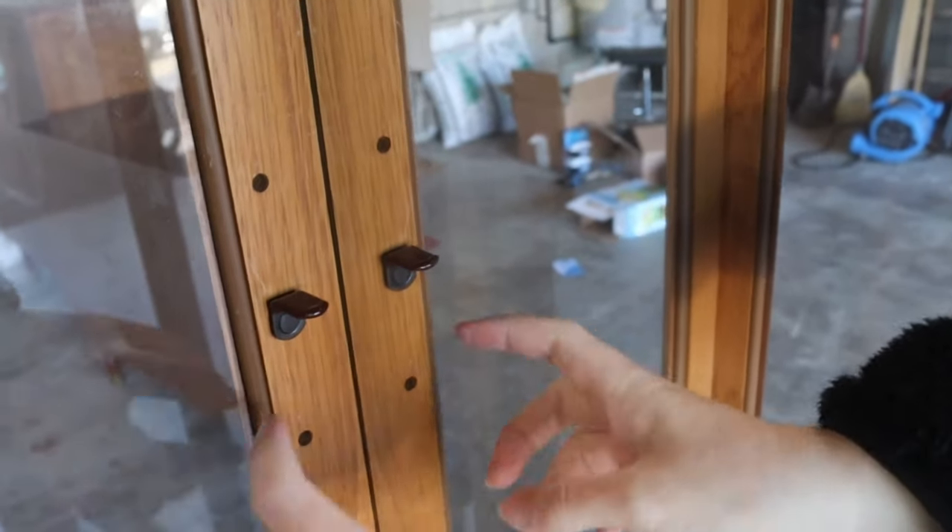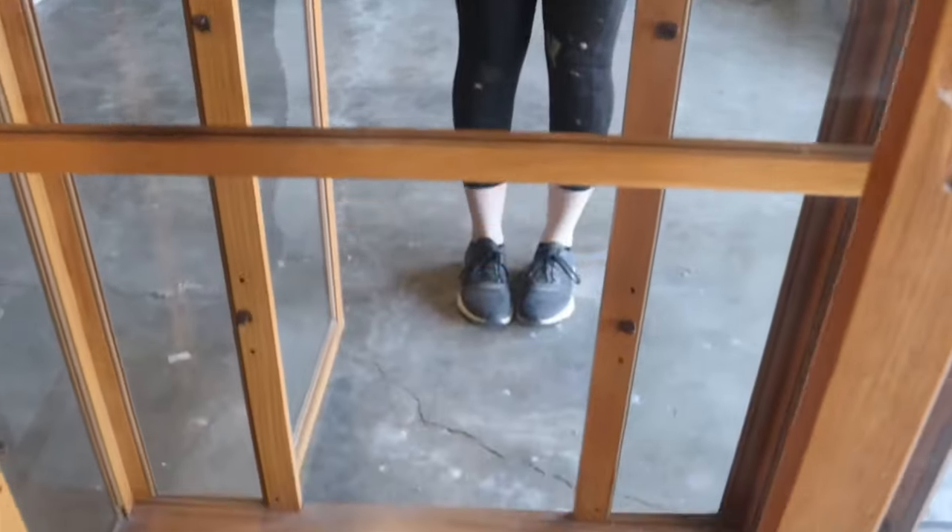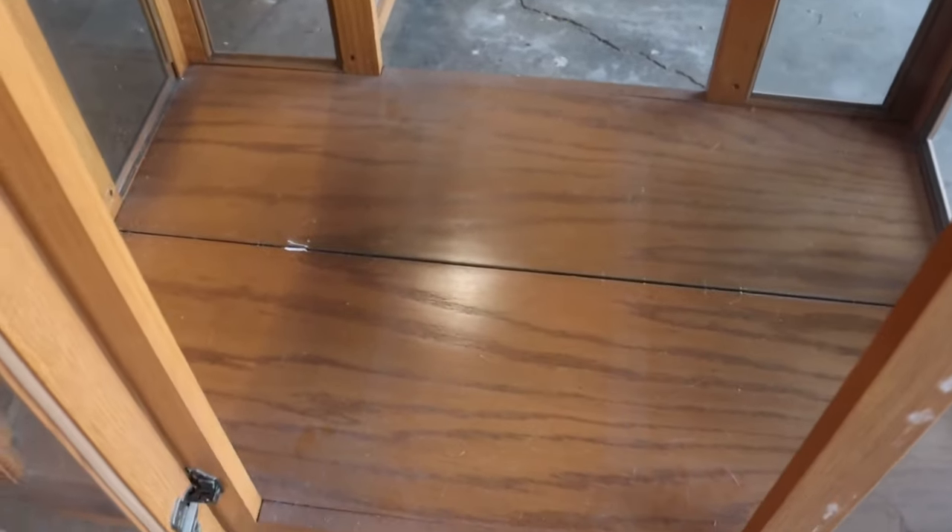This cabinet is solid wood and it's in really good condition, especially for its age. There is a lot of glass and a lot of mirrors on this piece, and I'm not the biggest fan of those, so I am going to be switching them out.